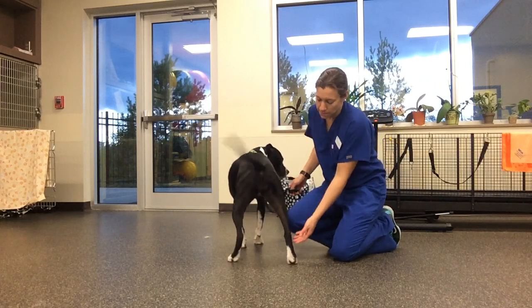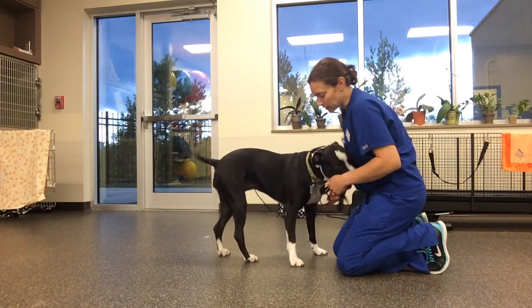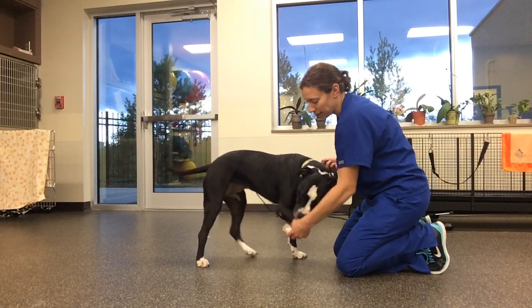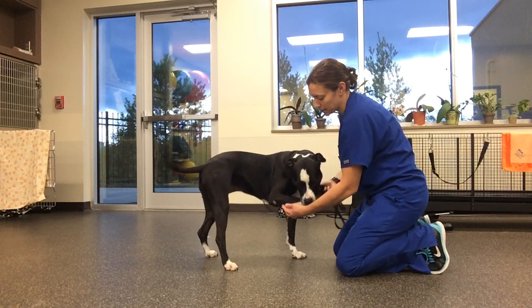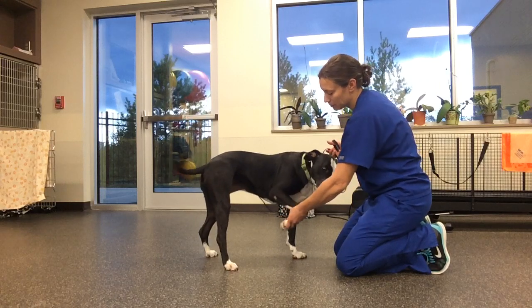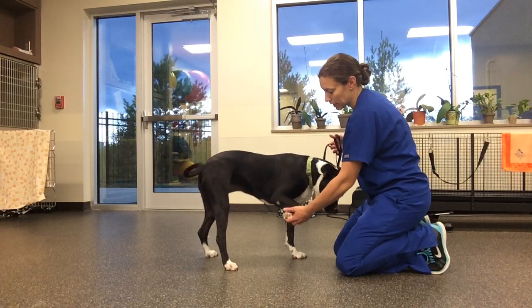What I like to do is try to lift up one leg — it doesn't really matter which one you start with. I like to cup the paw like this so that they don't try to stand in my hand. She is balancing now; there's no weight on this leg at all, just all of her weight on the other three legs.